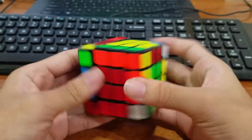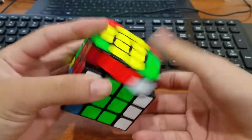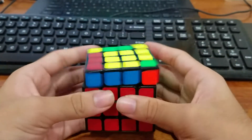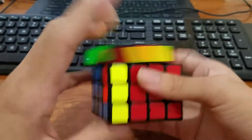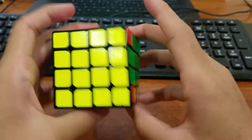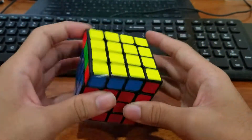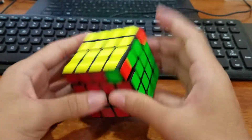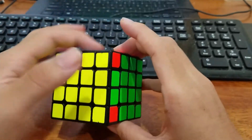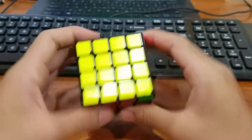I'll do this pair and then these two. I'll do these two. Okay, I see a bar and think it was a G perm, but then if I look here it kind of looks like an R perm, so I'll just do it over here and then J perm.